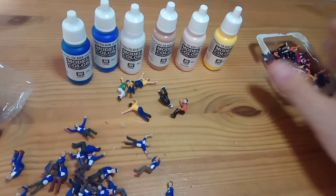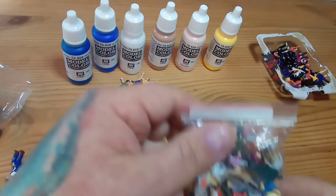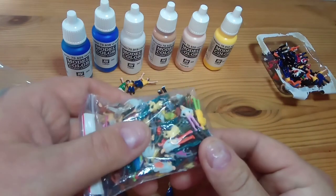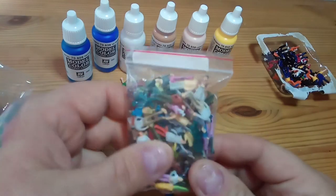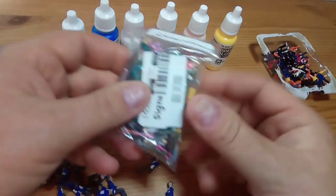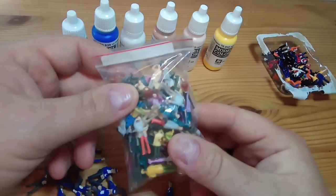Once we've got the Subbuteo fans done, we can try something a bit more challenging. If you want standing fans, you can buy off eBay for hardly any money at all a pack of 100 double-scale railway figures. These seem a little bit smaller and you get all sorts of types of people in there, including children and everything.